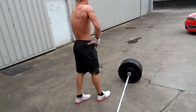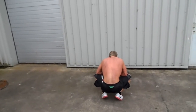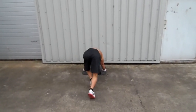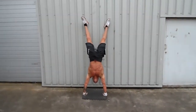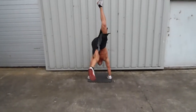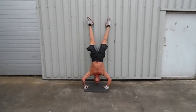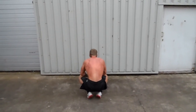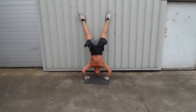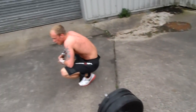Nine now. Well done. Last nine Jonathan. Go on bud, finish it off. One, two, three, four, five. Well done. Six, seven. Two more, last two. Eight, last one. And time. Well done. 548.7. Well done Jonathan.